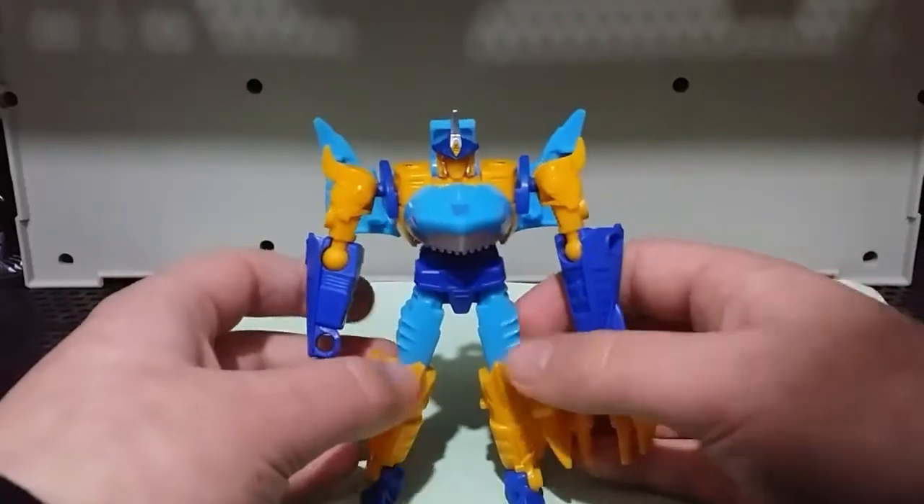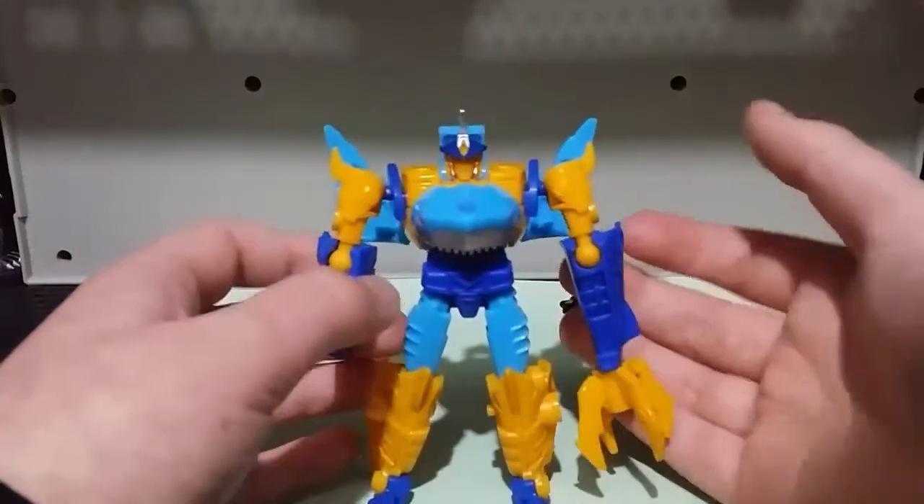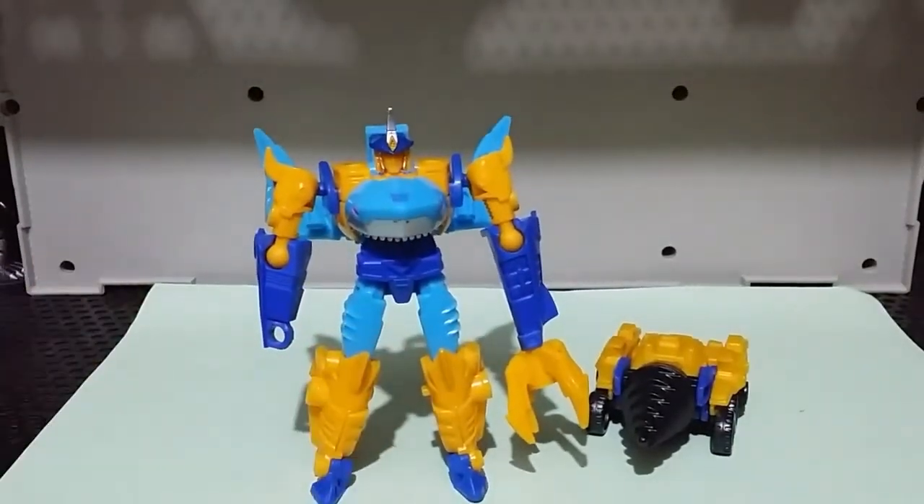But yeah, that's about it for Skybite. It's a good figure if you like Skybite. If you don't like Skybite, then there's probably no point getting it. But in my opinion it's a really nice figure, and I guess that's it for this video.